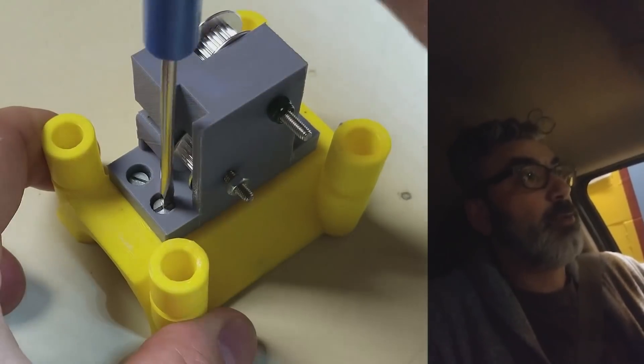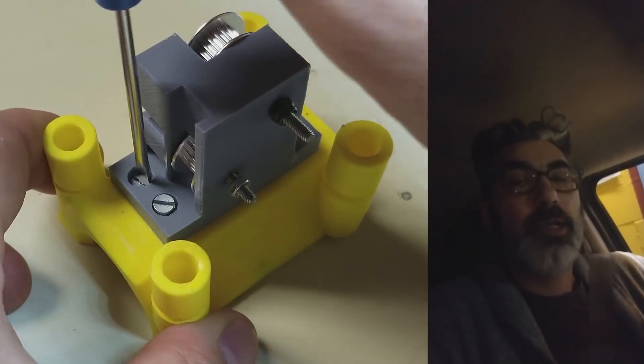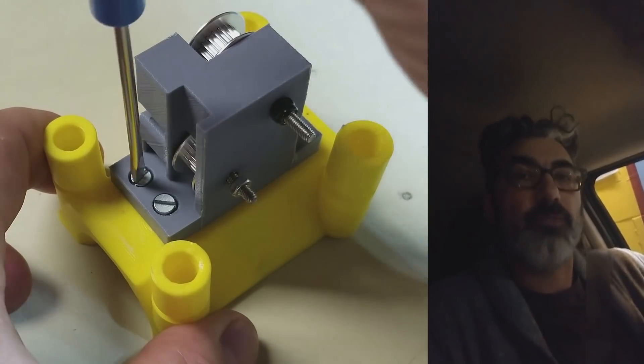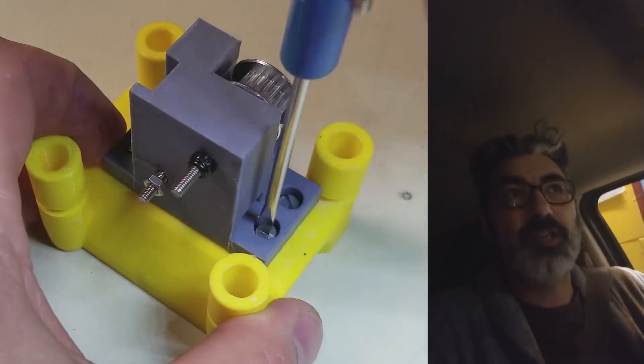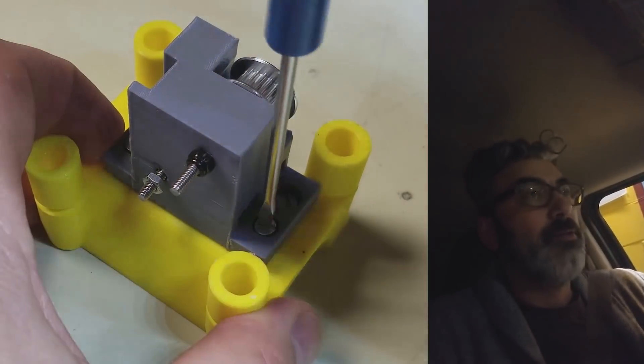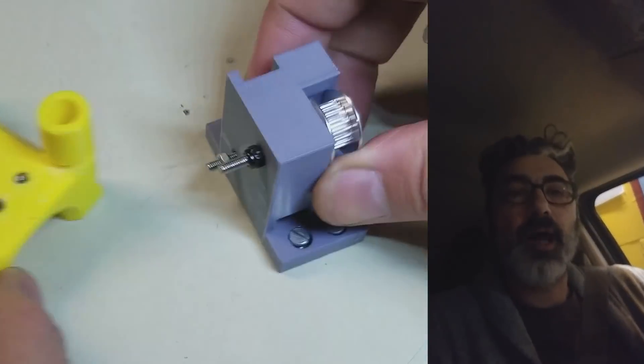I wish I could have just modified a couple parts and been done with it. But no, I had to go and modify everything. The reason being is that the spacing for the belts, for the X-Carriage, for the rods — nothing would line up.